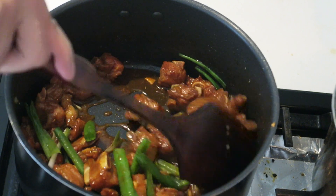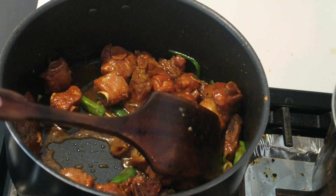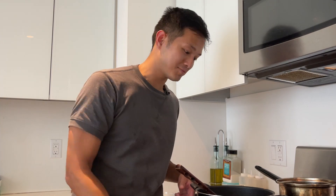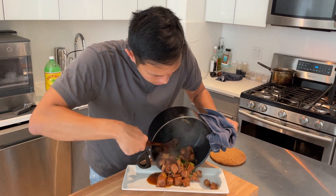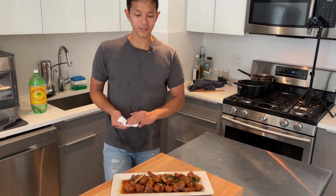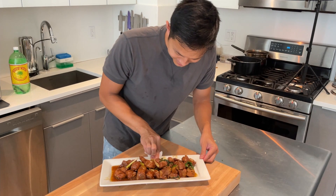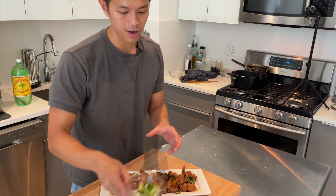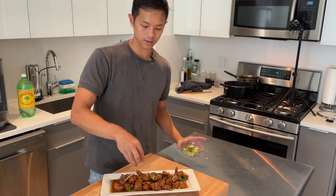Cook for a good 30 seconds, letting that green onion wilt a little bit. Look at that — it looks so good. Turn off the heat and we're done. Now we're just going to plate it up. If you're trying to impress some friends, clean up your plate a little bit. Finish it off with some of that green onion garnish we cut up before, and that's it — caramelized pork ribs.